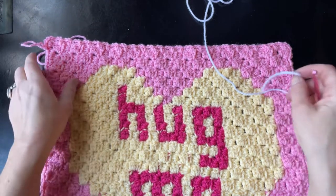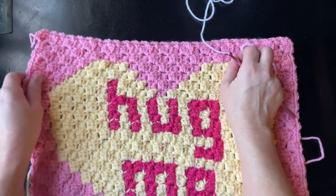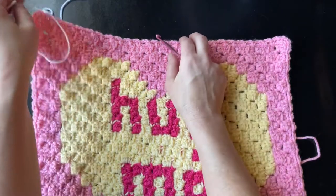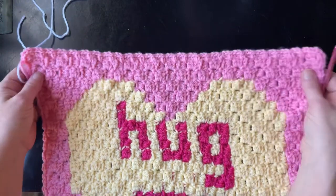Hi everyone, Tasha here from Stardust Goal Crochet. Welcome to my channel, thanks for stopping by and thank you for subscribing. We're going to work on the sweet treats crochet border today, and I wanted to show you how to create the second row of the border.